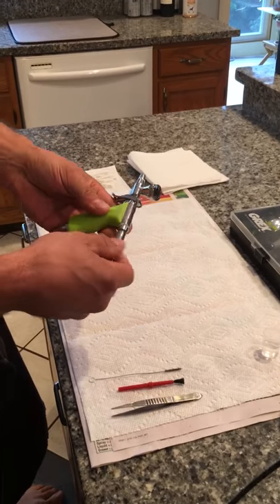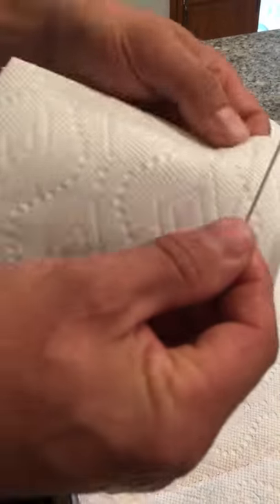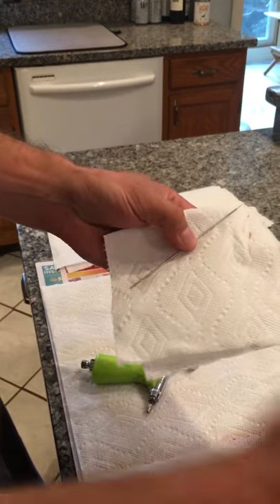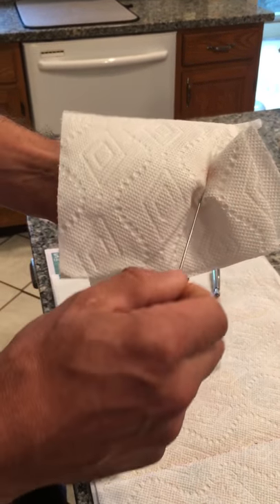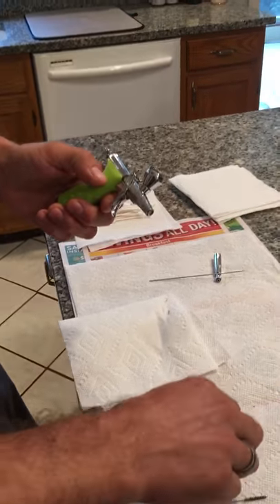First thing I do — on any of the guns, they're all going to be the same — take the back off, unscrew your needle. Come up to a corner, pull it through and rotate it to make sure I get it all off. Spray a little cleaner on the towel, do the same process. Put the needle aside — don't drop it like I've done. Makes for a bad afternoon.